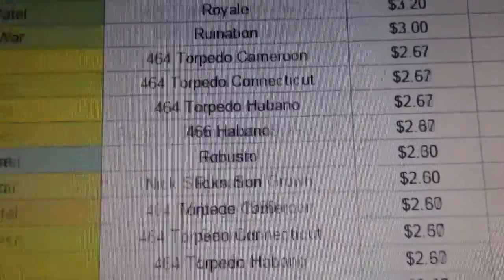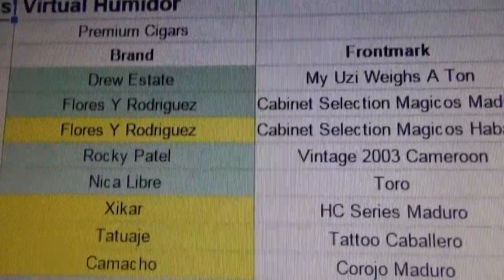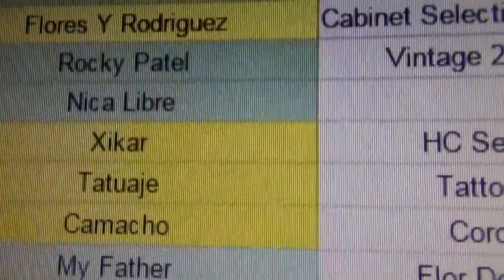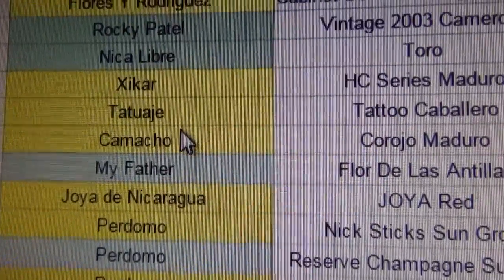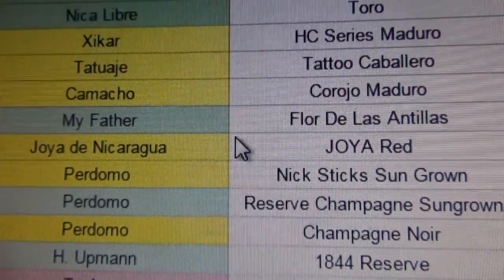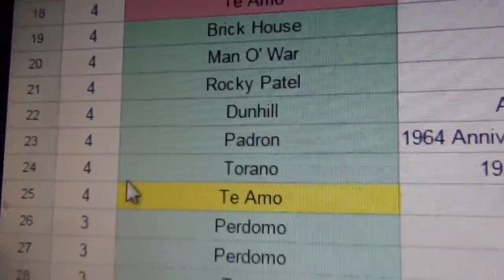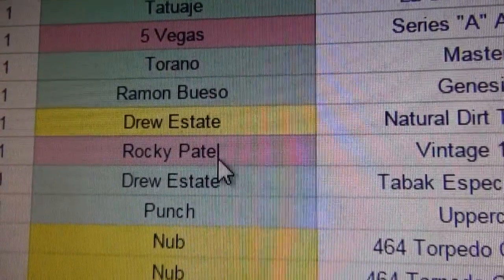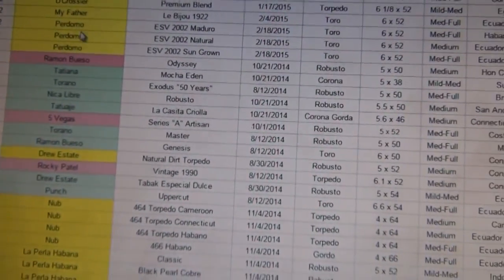So that is my virtual humidor, which is a lot more informative than just showing you my cigars thrown around inside my actual humidor. What am I going to smoke next? I don't know — maybe that Rocky Patel vintage. I've got a Xikar, some Tattoos, some Camachos — these yellow ones I haven't even tried yet — some more Florida Las Antillas, some Joya Red, some Nick Sticks. There's just a bunch. Here's the actual amount of how many I have of each — pretty good amounts. Some are just singles that I've either tried or given away. Google Doc: pretty simple and easy thing to do.